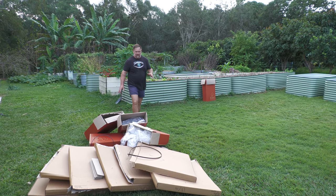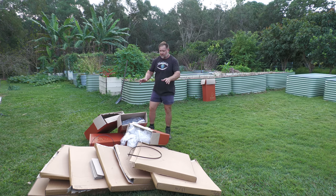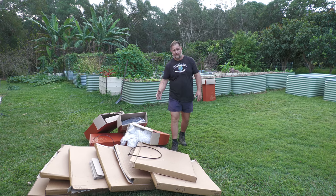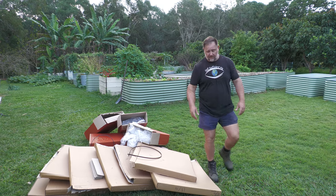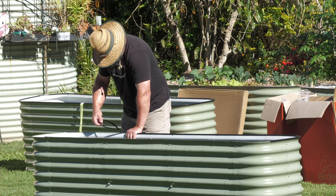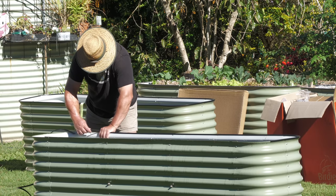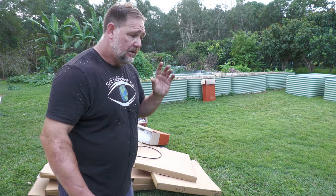The last thing I want to mention is that all nine raised garden beds — a lot of growing space — came from just this small amount of flat-packed cardboard boxes. They come all flat-packed, very simple to put together. I've done plenty of videos on how to put them together in the past, and I've raved about why these types of raised garden beds — the Alu-Zinc ones from Birdies — are the best in my opinion, how long they last, and so on. You can go back and have a look at those videos if you haven't seen them.